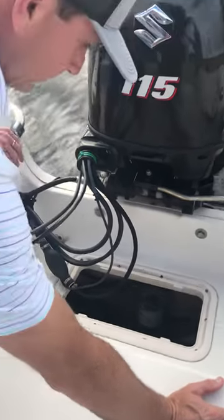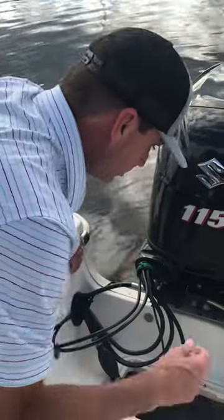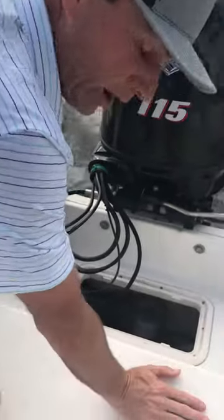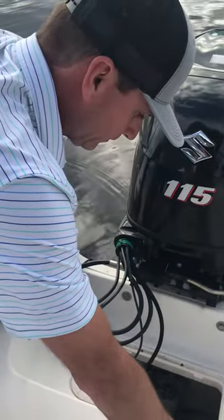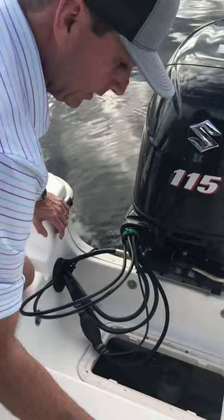Alright, this is bilge pump 101 with a float switch. If you have a boat that relies on a bilge pump, you're going to need a float switch — like on this Carolina Skiff 21 DLV.